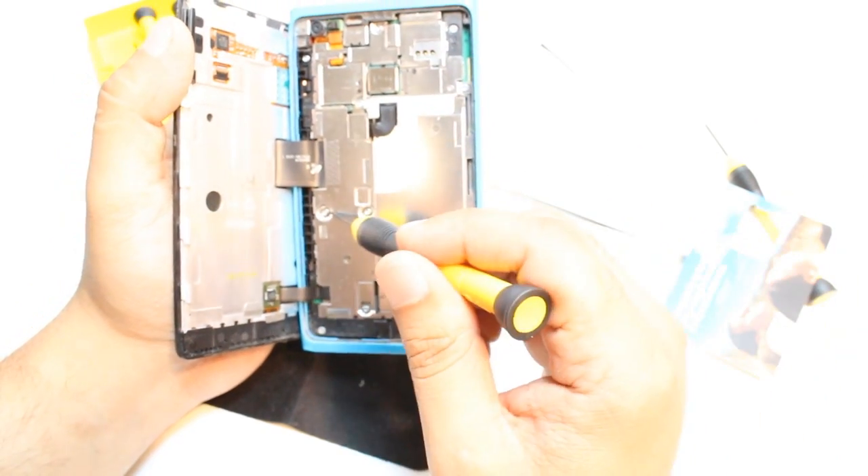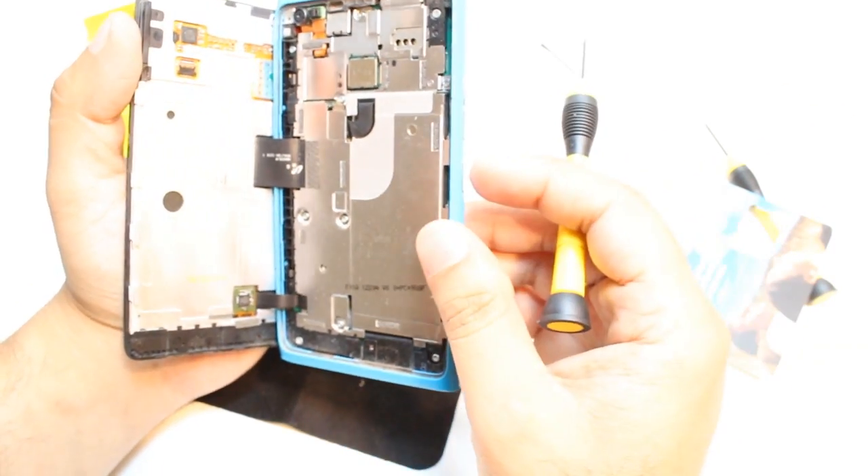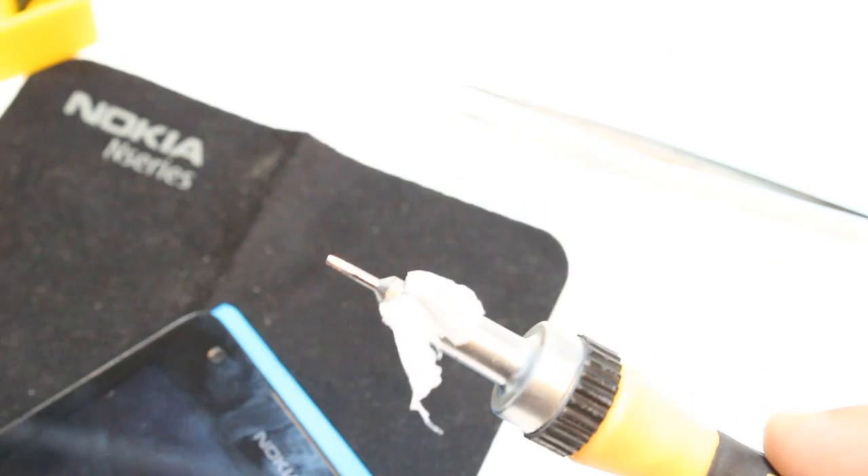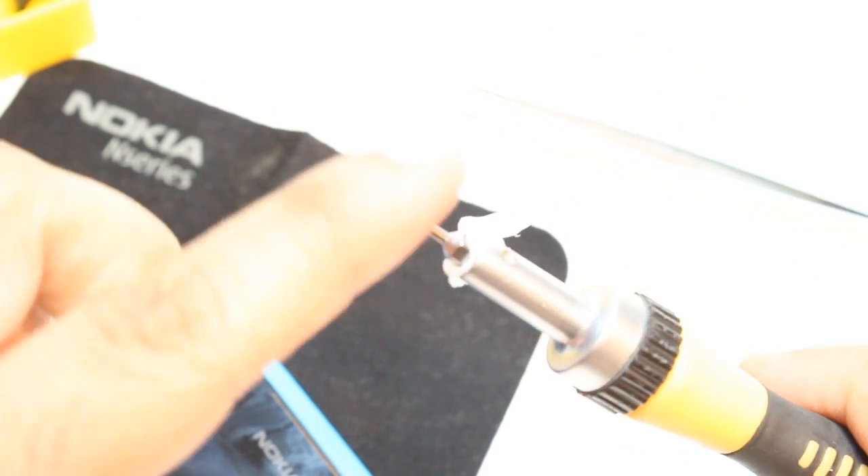This is a type of star screw, I think. I have one star screwdriver — as you see, this is how it is. It has so many sides — this kind of thing is a star. I'm gonna use this one to open the star screws.